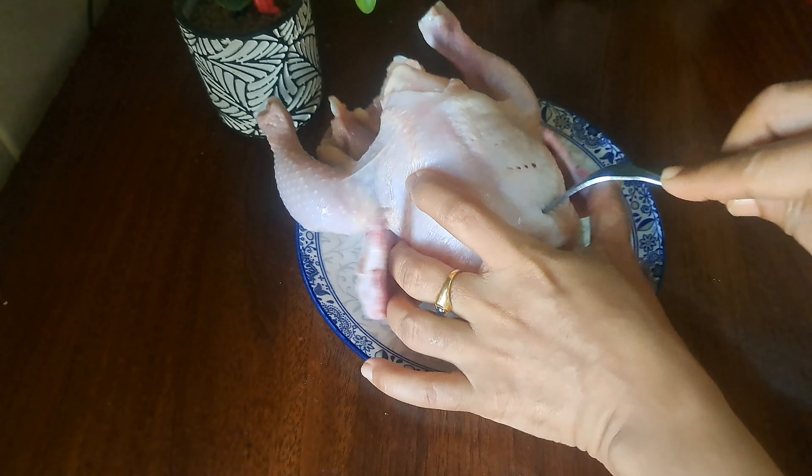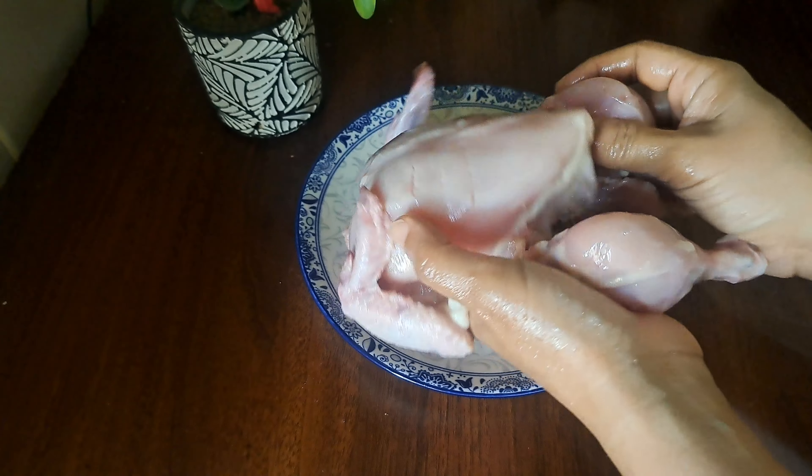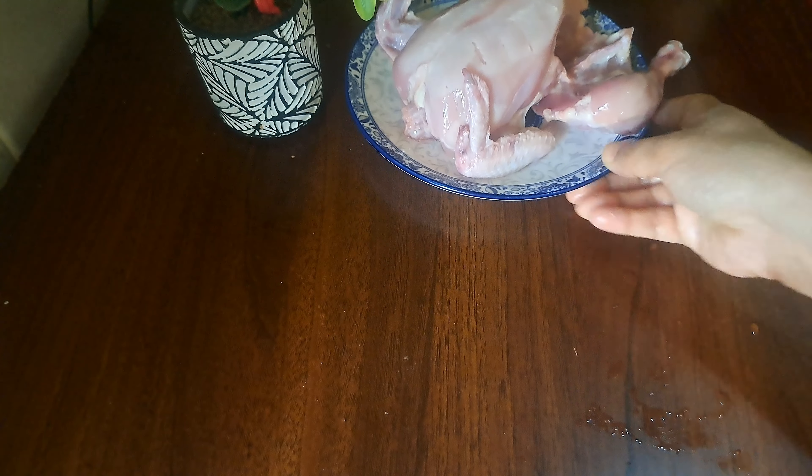I have a fork with a fork. We are ready to cook it.